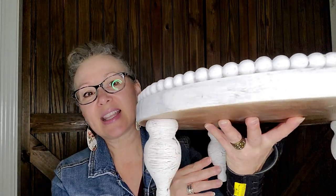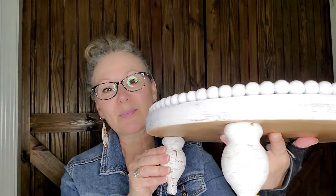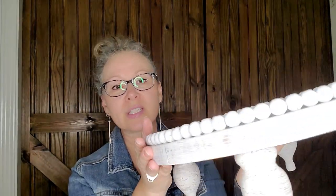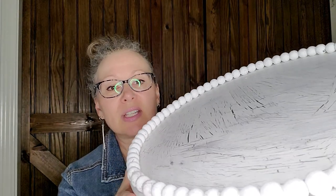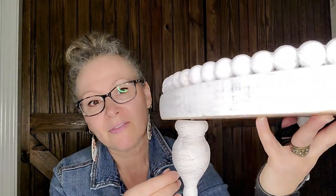Let me show you how gorgeous it is. This is it — isn't it pretty? It has this big heavy wood round, gorgeous feet, and a beaded edge. As you can see, it's got this crackle finish on it, sort of a shabby farmhouse rustic look. And I'm going to show you how to pull this whole project together — you're going to love how easy it is.